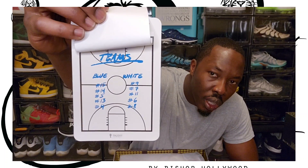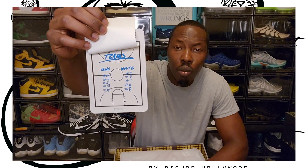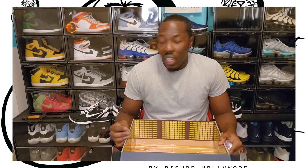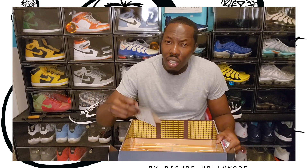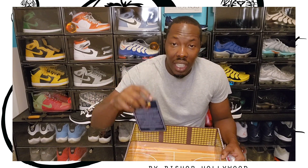It comes with this little clipboard. On the clipboard it has the blue and the white team — the white team was Jordan's team and the blue team was Magic Johnson's team. It went at it in the Olympic practice, and on the back of the clipboard it goes into a little bit more detail about how Jordan came back and beat Magic Johnson's team.